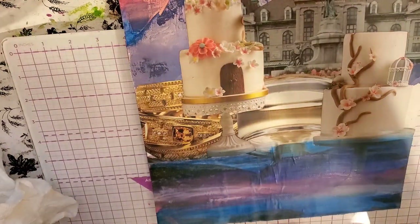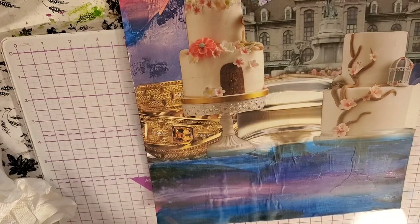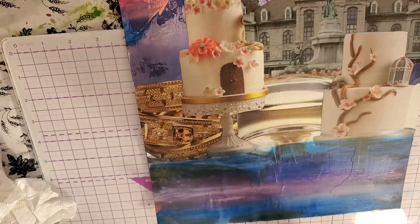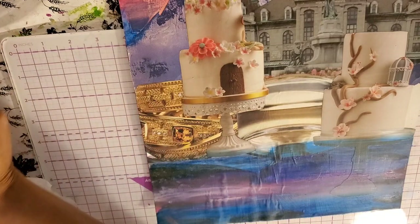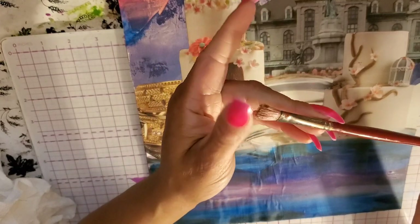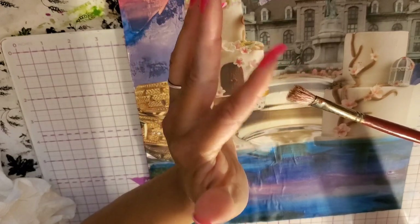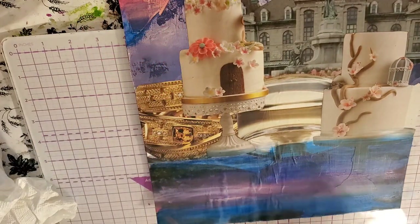We're going to take some white cheap acrylic paint — Apple Barrel. I like to buy my white in the big bottle like this because I use a lot of white. What I have here is a brush that's very stiff. You want a stiff brush like this — this can make clouds, this can make water, this can make puffy clouds, it can make more jagged clouds, and it can make little waves in the water. So we're going to make waves in the water.